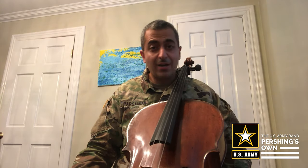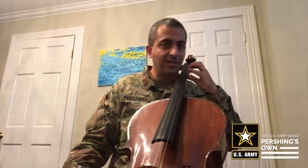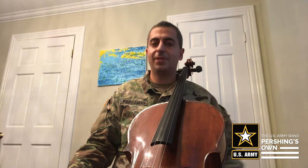Hello, I'm Staff Sergeant Krampar Samyan and this video is about the notes on the D and A string of the cello, as well as finger placement — what it feels and looks like and how it should be done.